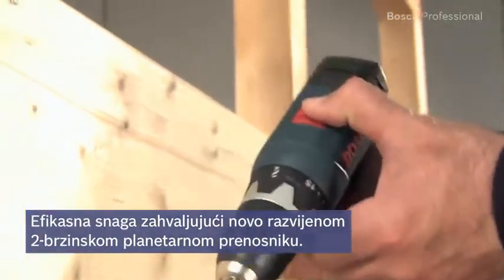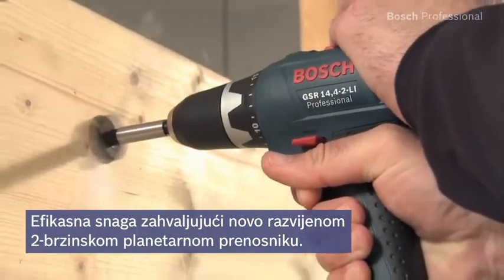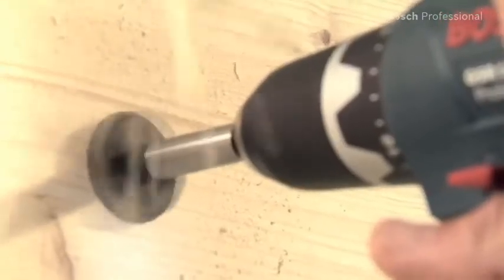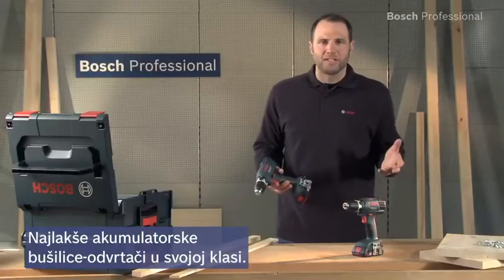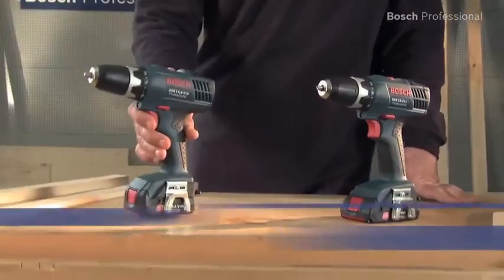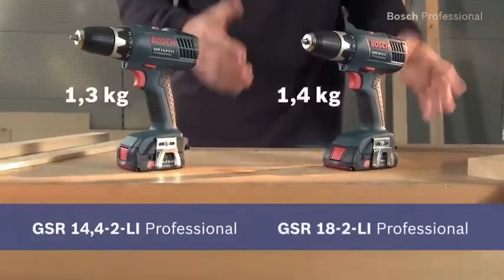It provides high power with its two-speed planetary gearbox. Experience for yourself the lightest cordless drill drivers in their class: the GSR 14.4-2LI Professional and the even more powerful GSR 18-2LI Professional.